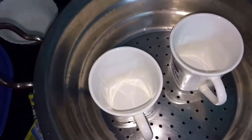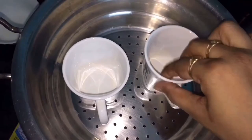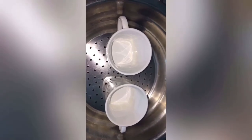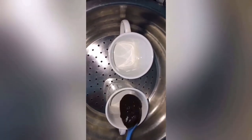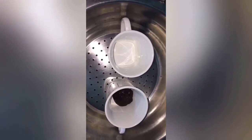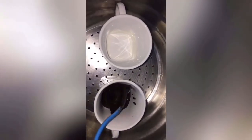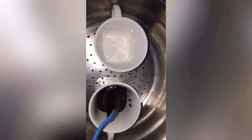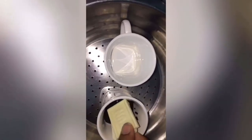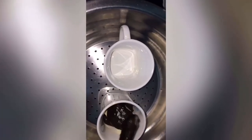We need to make holes in the bowl. We need to make two cups in place. Fill it in. First, put in the Oreo mixture and make sure it is dry. Add the milk and then add the Oreo mixture to the oil.